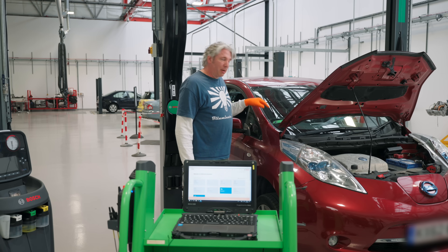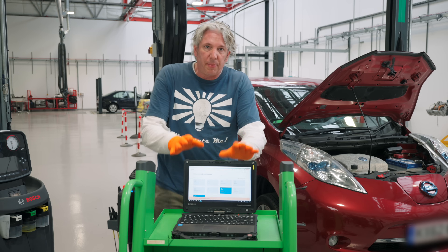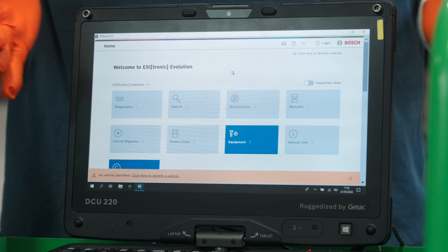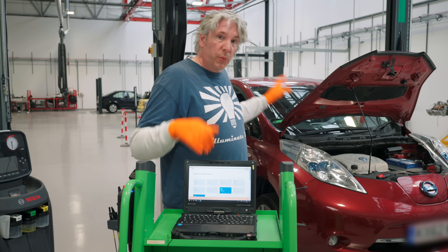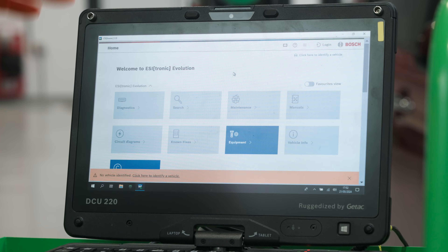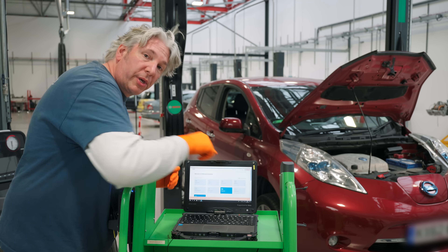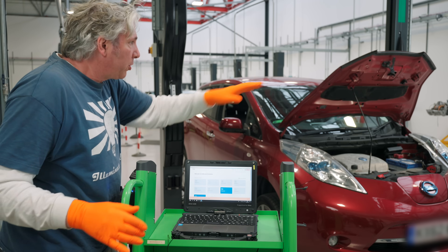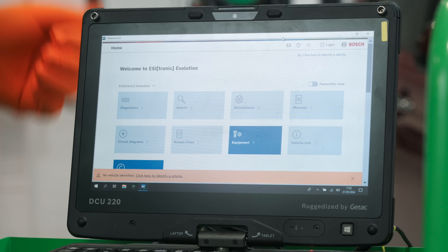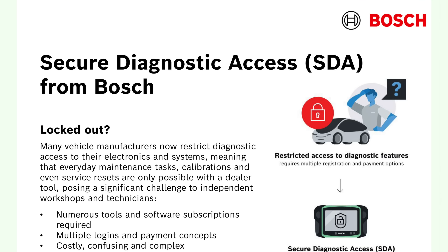It's also got an oscilloscope and a multimeter function. What this is doing is talking wirelessly to the DCU 220, a robust diagnostic notebook. On that is the EZtronic Evolution software, which is how we're going to communicate with the car. The first thing you'd probably notice is it's got a home screen with all these variable tiles and these tiles are completely customizable. That customization is actually tied to your login, so if you're working in a big workshop, wherever you happen to be working from, as soon as you log in, it's going to bring up your particular preferred set of tiles.